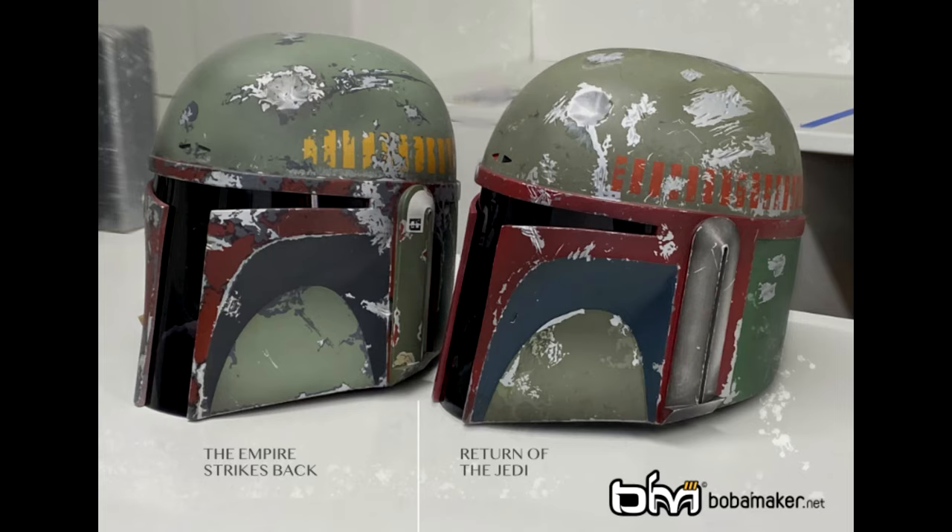I've been with the franchise since the very beginning, and like many, Boba Fett is my favorite character. I've been working on building a Boba Fett costume, and I finally got my order in from Boba Maker. I got all the armor — well, all the armor except the jetpack, that is next on my list. Considering now that I have a Return of the Jedi helmet and I have an Empire Strikes Back helmet from Black Series, I thought I would go over what the differences are.